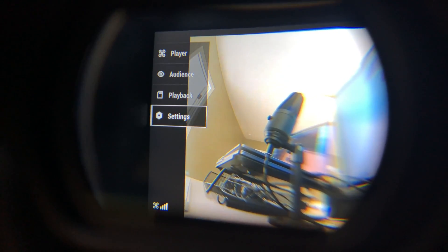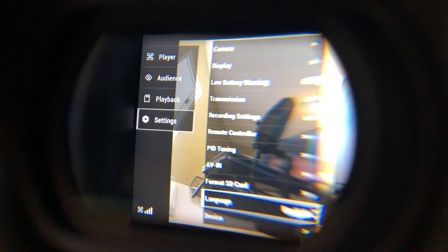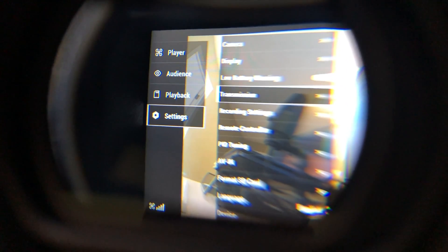Before I go fly, I want to make sure I can switch the goggles over to 50 megabits per second. If you go to Settings, then Transmission, there's a Bitrate option. I'm going to switch it to 50 — just like that.